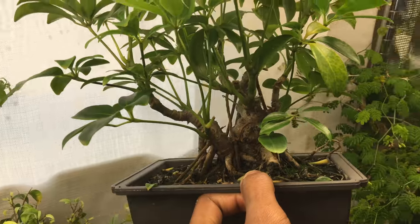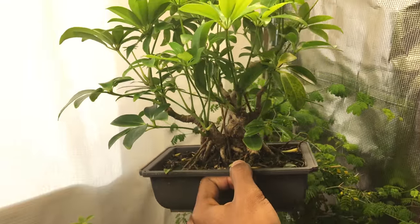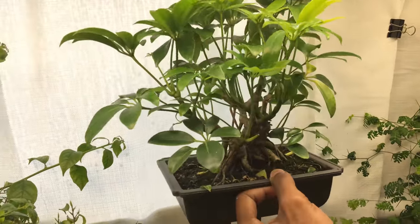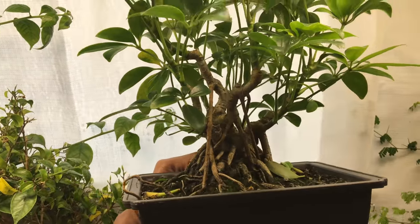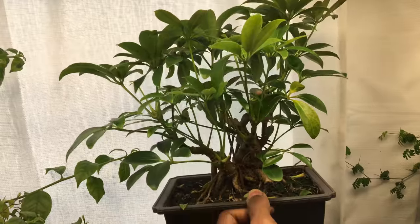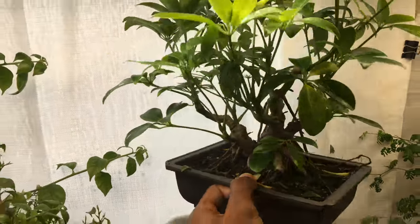The leaves are still pretty big because I haven't pruned it back — it's just growing aggressively right now. Once I repot it this spring I'll be cutting everything back, getting some denser branching, and that'll start to get the leaf size reduced. But honestly I don't mind it — I just accept it as part of the plant's nature, it looks pretty good.